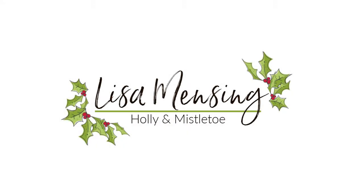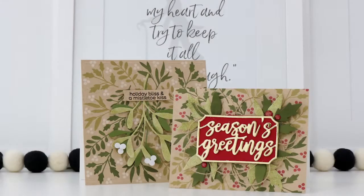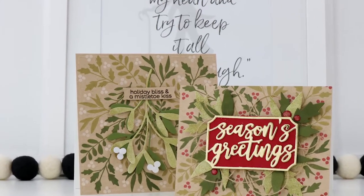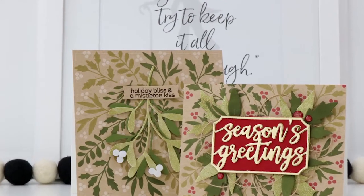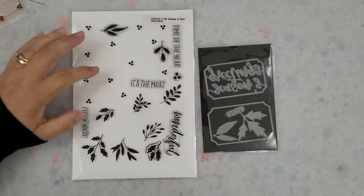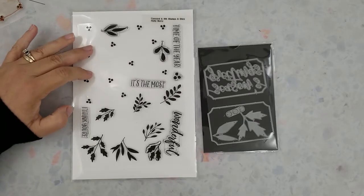Hi and welcome, I'm Lisa. Thanks so much for taking the time to join me on my YouTube channel or website for another card video. Today I'm sharing a few cards I created using the Concord and 9th Holly Berry Turnabout stamps and dies, and the Mistletoe Messages stamps and dies along with a few other products that will be linked below and you can find them over on my website as well.